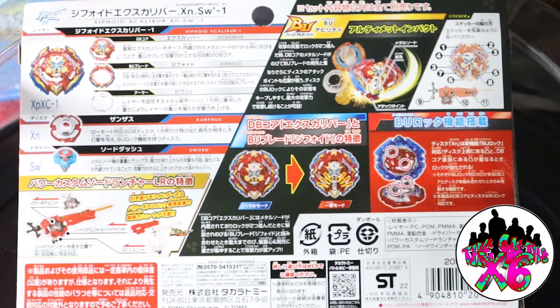Before we even get started, I want you guys to look at the back of the box here. We have the Zyphoid Layer, which looks awesome. I like how the sword comes down — definitely the same thing as the Obey from the God Layers and the Turbo series as well. I like the DB Core Excalibur. I think the metal piece is called Xanthus — correct me if I'm wrong — and the performance tip is Sword.